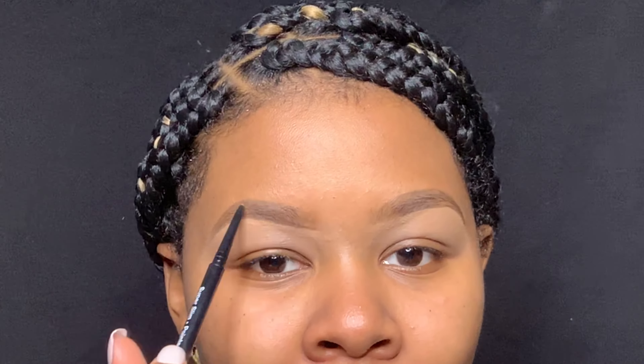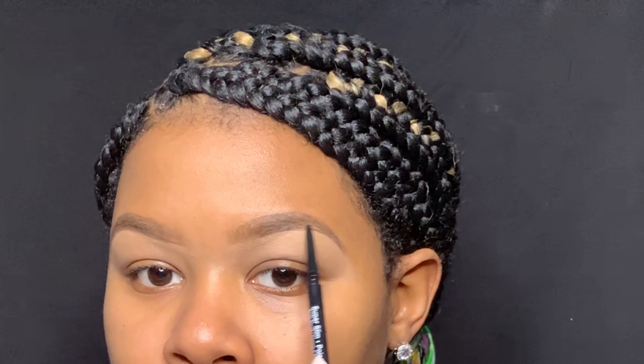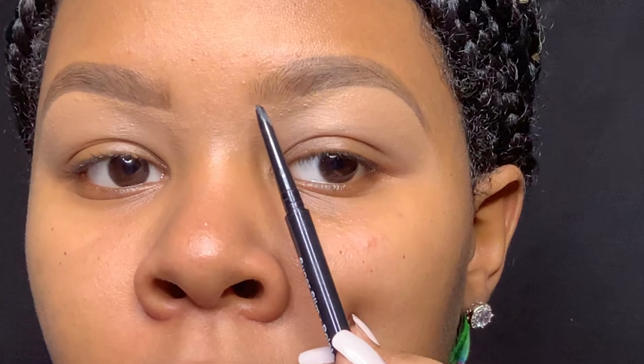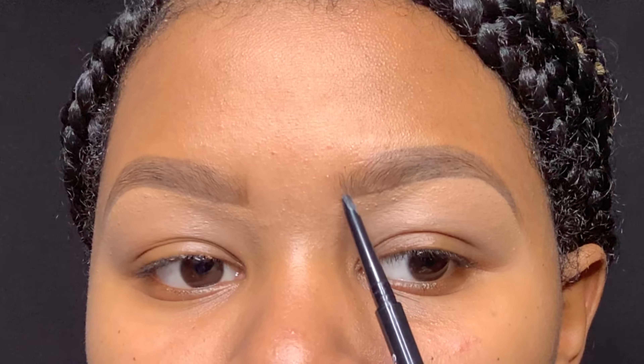Now I'm going back over my eyebrows just to define the tail once again, because after I put my primers on it kind of fades away. I'm just redefining my tail with the brow pencil because I'm going to fill it in in a minute. Now I'm just defining the very front of my eyebrows and in a minute you'll see me blending it with a q-tip. Because the concealer is already there and dried down, my brow pencil is more pigmented.